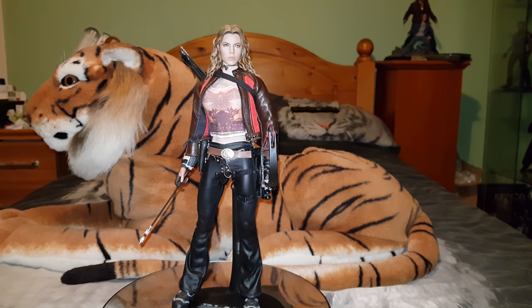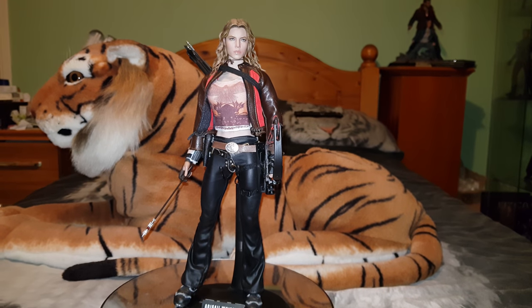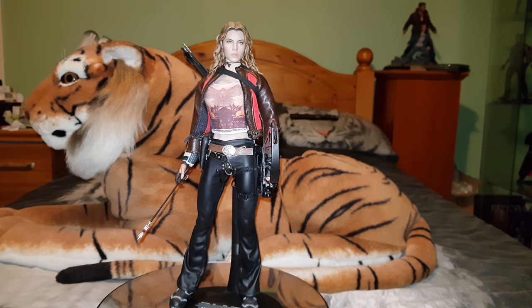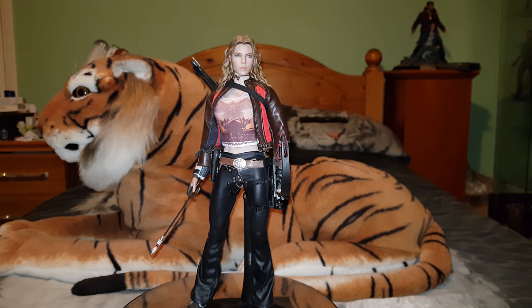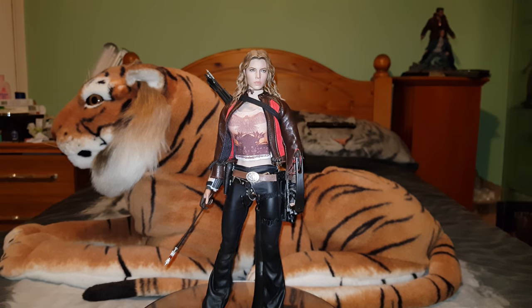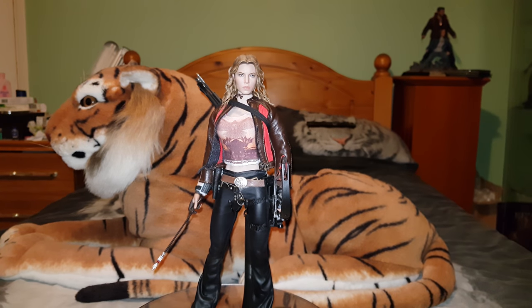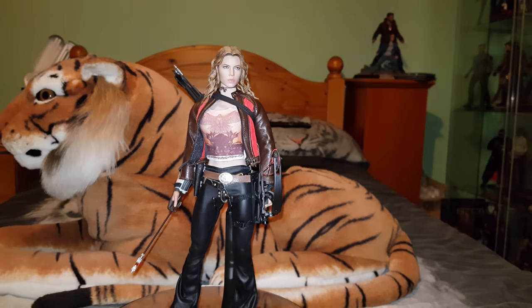Hi everybody, back again with another video. It's been a little while since I've done one. I think the last one was the kitbashed Harley Quinn that I put together, thanks to Dean Knight. His figure on his channel inspired me to do my own, and I've changed this one up as well.